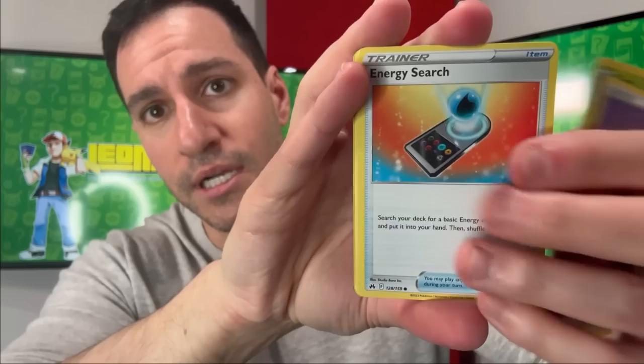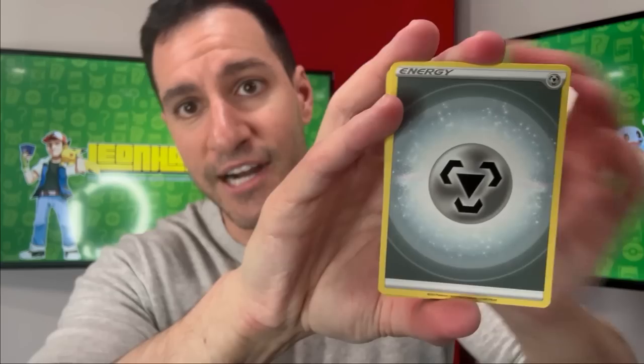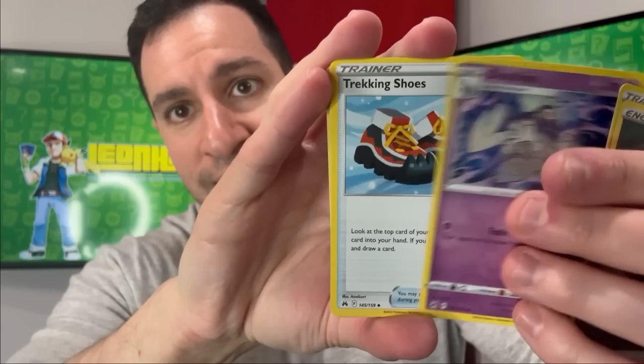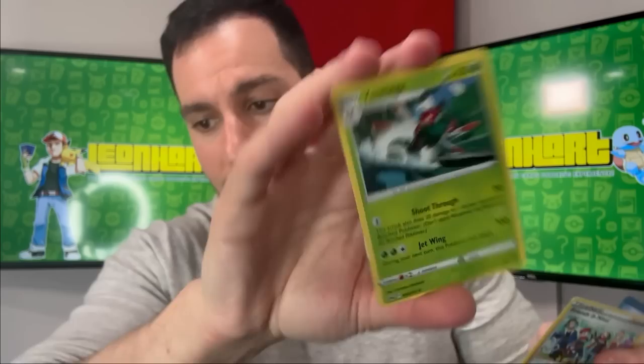Two more packs in the Elite Trainer Box and then we'll get into the collection boxes. Fire energy — a solid promo card online, really cool to see. Final pack of the ETB: metal energy, hat's on back — we've done a great job getting some nice pulls for the newest set Crown Zenith. Pulls include Skrelp, Wooloo, Helioptile, Friends of the Hisuian Region, and a non-holographic Yanmega.